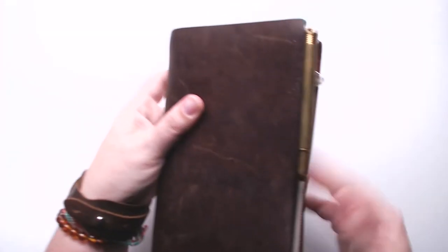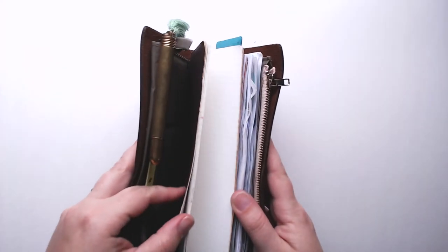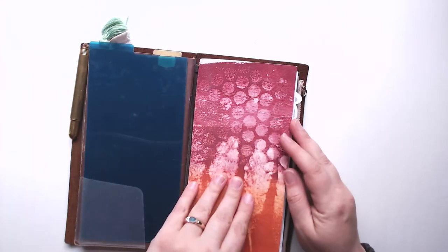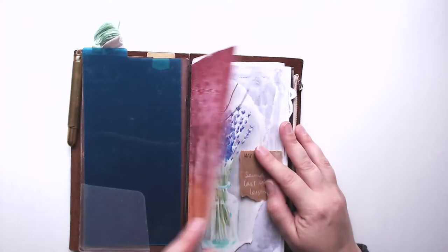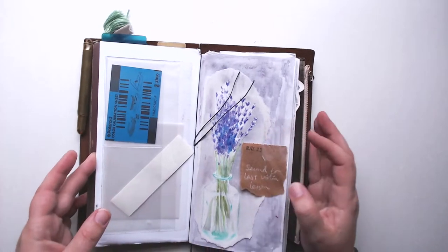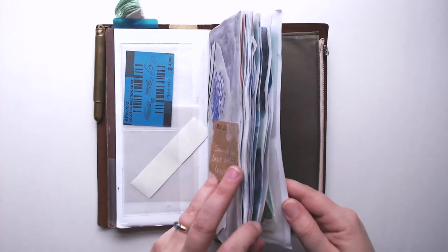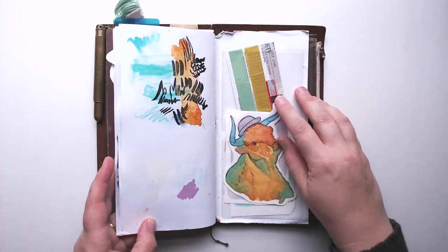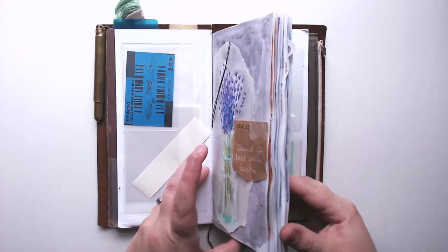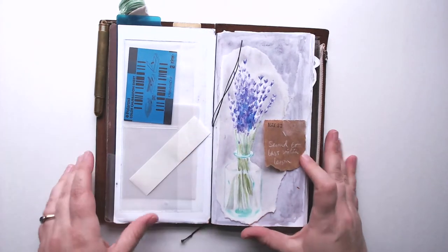In my traveler's notebook I keep my master wallet and my bullet journal that I barely use anymore, and then this cover for my art journal in the back is actually standalone — not connected to the book itself — so I can keep pockets inside that go with me no matter what. They hold my tip-ins, little sketches, tape, an extra sheet for my Polaroid printer, and all that kind of thing.